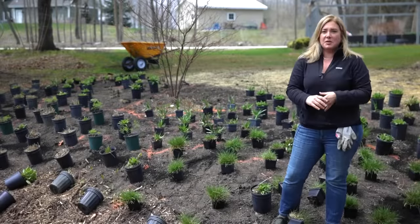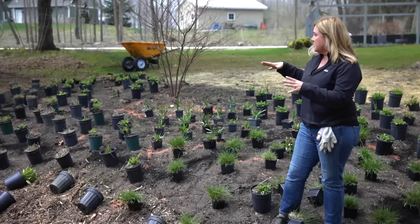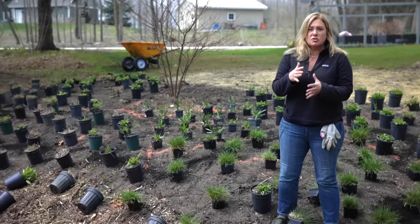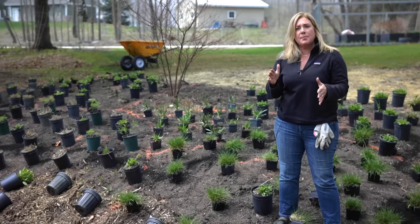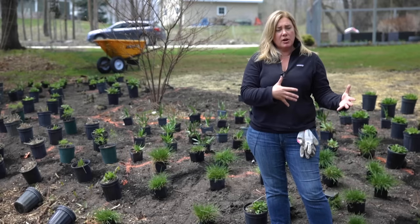Hey everybody, Erin from The Impatient Gardener and I've got a little bit of planting to do here. Roy DiBlick just left — he was here helping me translate the plans that we've been working on together since December for this moderately sized garden into what you see here. If you haven't seen the video on Roy's channel where we're laying out these plants and he's talking through how he translates that design on paper onto the ground, stop and head over there first — link up here and in the description.